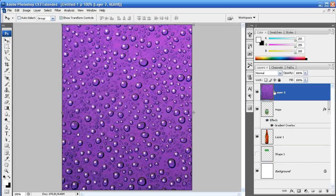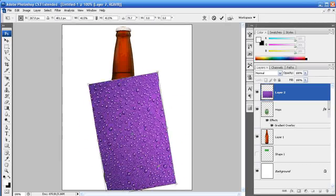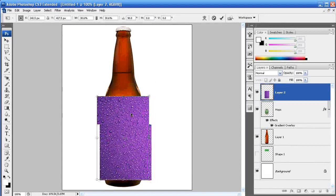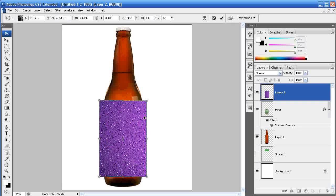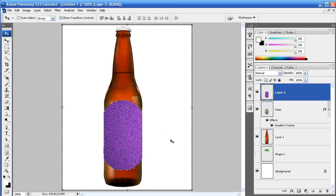Once you've pasted that in, bring it above your label layer in the layer stack. Size it down so it's just covering the label itself. Try to get the drops looking realistic — not too huge or too small — so they look like they're supposed to be on that label. Once you've got it where you want, hit OK. Then Control+click on your label layer to set up a marquee around it, go to Select > Inverse so everything outside the label is selected, and with the wet drop layer selected, hit Delete. Then Control+D to deselect.